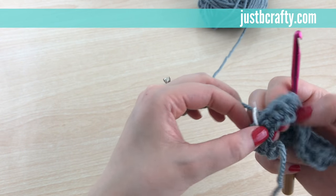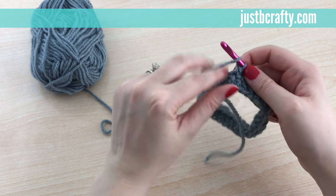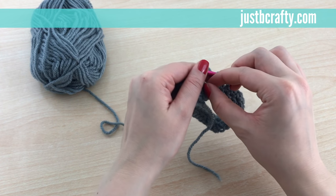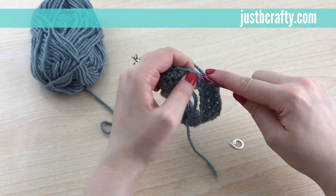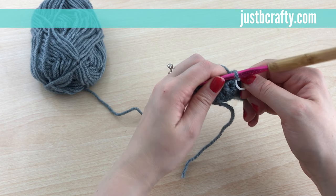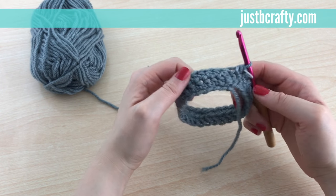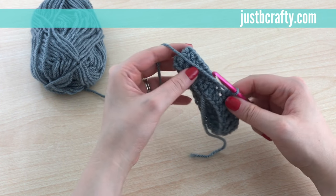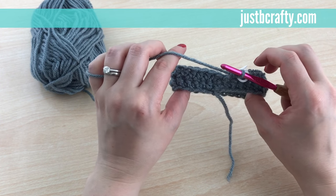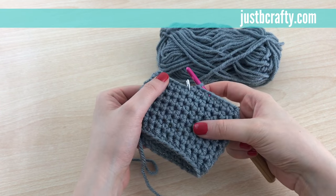Now I'm at the second to last stitch of the round. I'm going to take the stitch marker out, half double crochet in that last stitch, and then put the marker back to mark that last stitch. You're just going to keep doing this for each of the next couple of rounds. Pause the video and meet me back at the end of Round 8. Okay, we just finished the eighth round of the cozy.